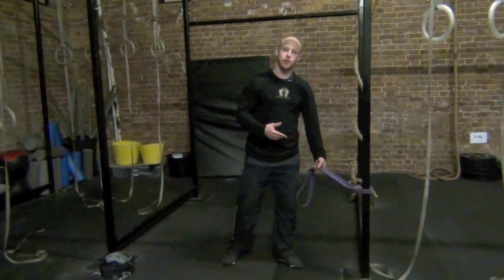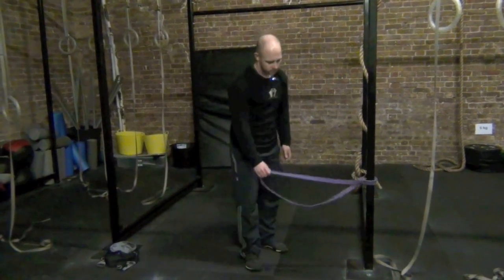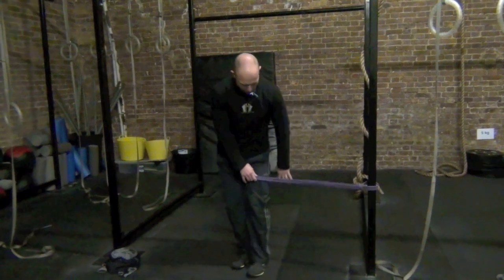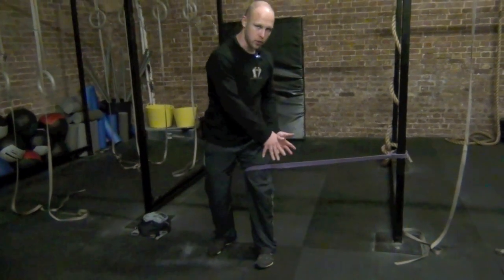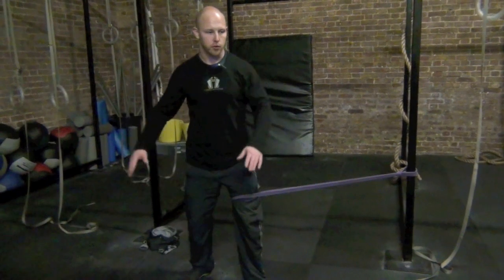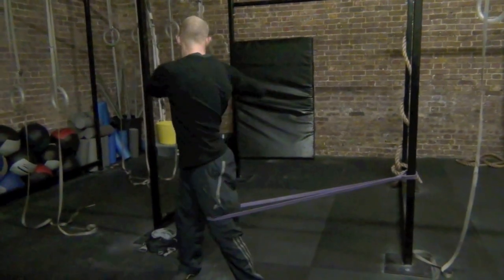If you want to go after the transverse plane — the rotational movements — it's a little trickier to set up. Set the band about mid-thigh, positioned so there's a little bit of force pulling your thigh into external rotation. Get your hands at about shoulder height, or wherever you feel comfortable, and reach as far as you can to one side, then reach as far as you can to the opposite side.